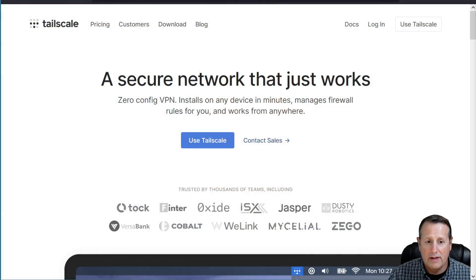Next up is Tailscale. Tailscale is a configure-less or zero-config VPN option. It installs on any device in minutes, manages firewall rules for you, and works from anywhere. I like Tailscale for the fact that I can access stuff inside of my network through this zero-configuration VPN by installing an add-on in Home Assistant and exposing the network through the Tailscale add-on. It's super simple to set up.